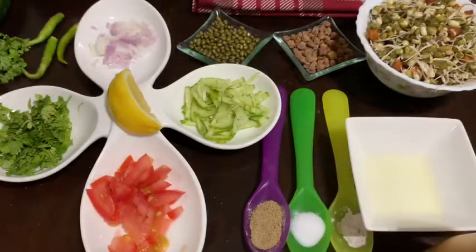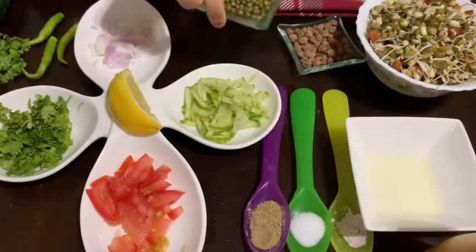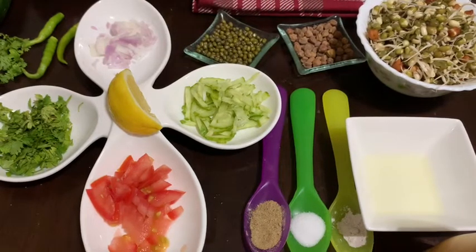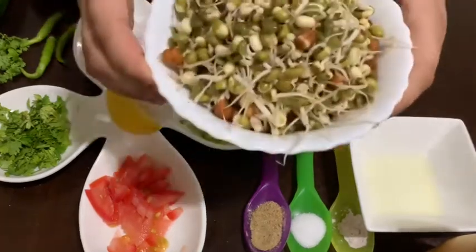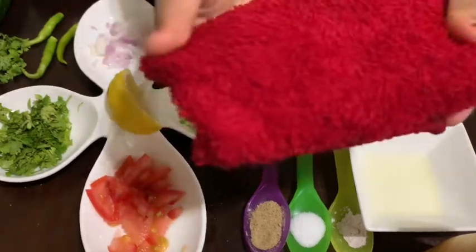The ingredients you need for this recipe are green moong and brown gram. You need to soak them overnight to get the sprouts, and you have to soak them in a wet cloth.